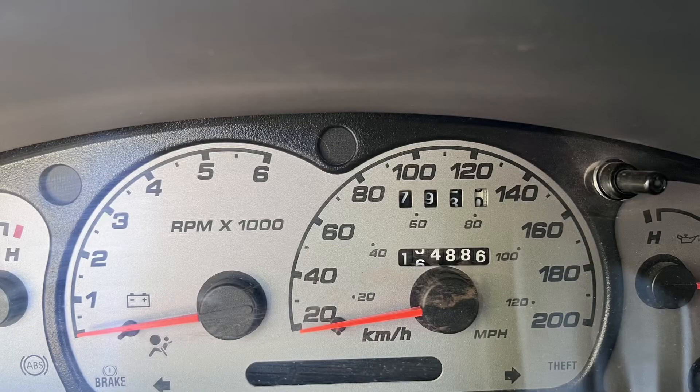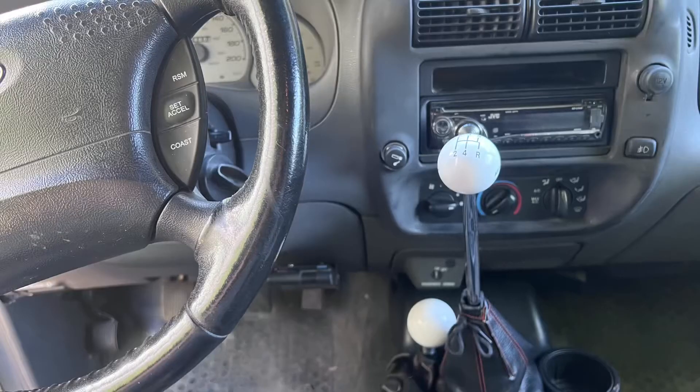Hey everyone, welcome to the Ranger shop. Let's talk superchargers today, let's go for a drive and we'll talk about it. I've got a 2002 Ranger with the 4.0L SOHC on it. It's got about 150,000 kilometers, which I consider quite low. I've got the standard transmission — I did a manual transmission swap and a manual transfer case because I like it nice and simple.